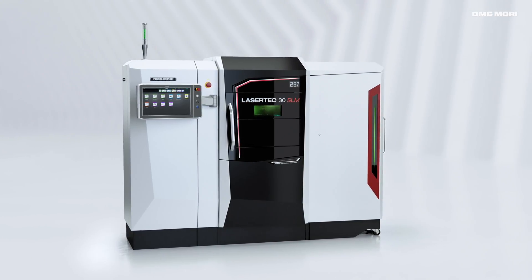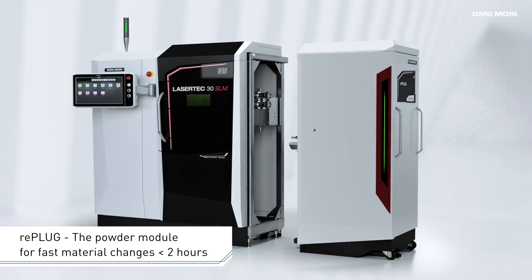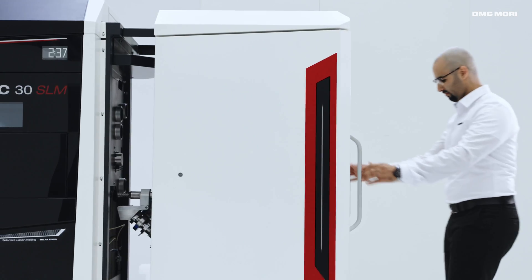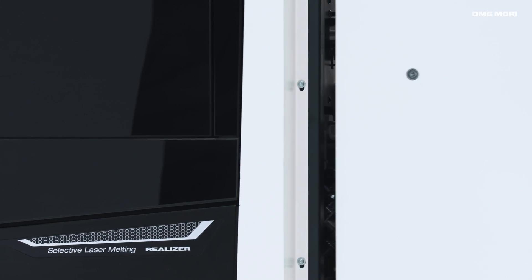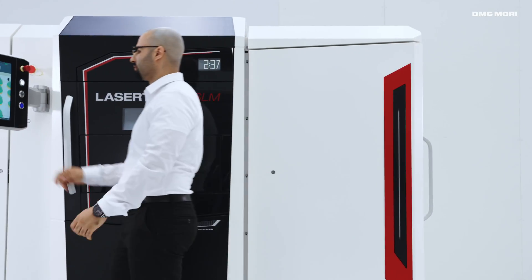The REPLUG powder module enables contamination-free material changes in less than two hours. This modular changing system reduces the cleaning time, ensures safe handling of materials, and makes it possible to use any additional materials as desired.